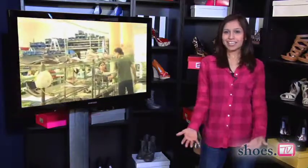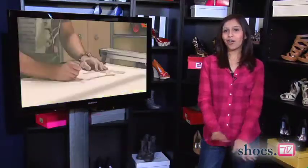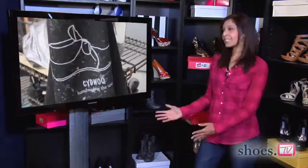Hi guys, it's Samia Khan here with Designer Dish on Shoes TV. Looking for an all-American handcrafted footwear line? Well, what about one that's a family business? Today we introduce you to a brand that's all that and more. Meet Sidewalk.